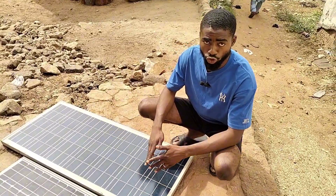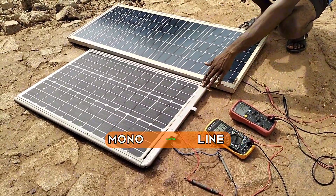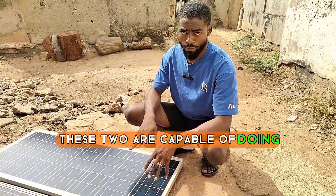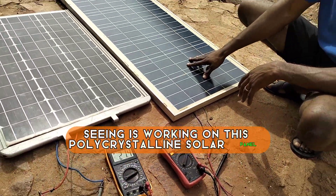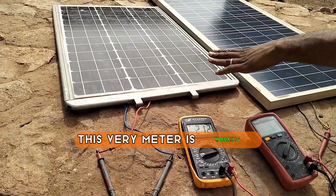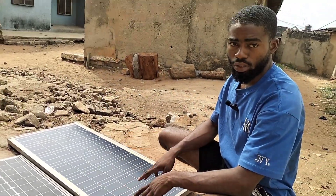This is another practical test using a different size of solar panel. Here is an 80-watt polycrystalline solar panel, and this is an 80-watt monocrystalline solar panel. You can see the differences in sizes — the polycrystalline tends to be bigger. The meter working on the polycrystalline shows it's producing 19.4 volts, and the meter on the monocrystalline shows it's producing 21.3 volts. This test is under sun, under harsh weather.